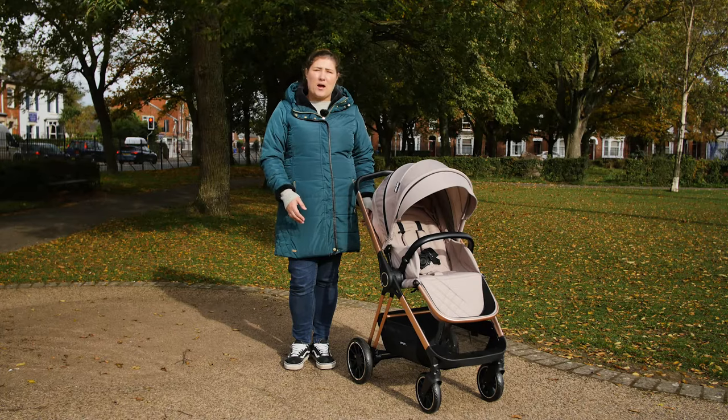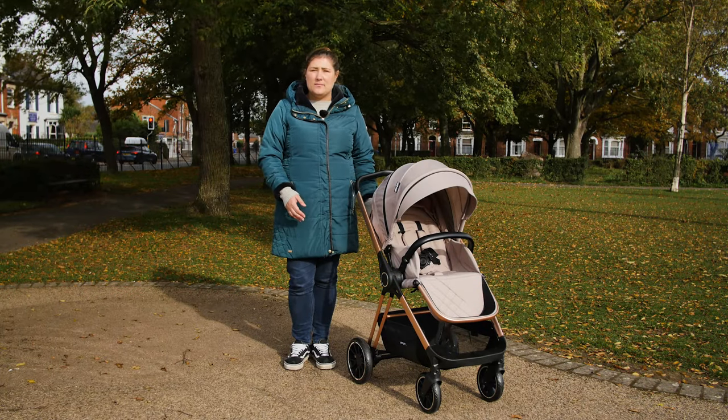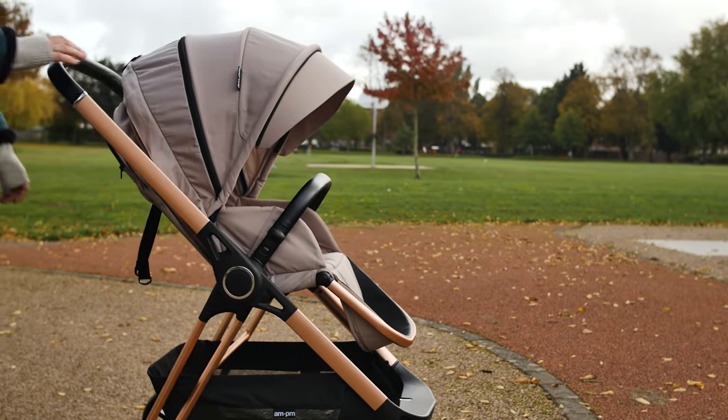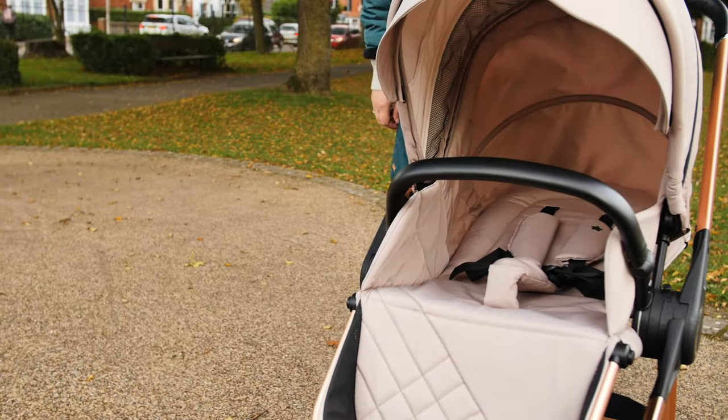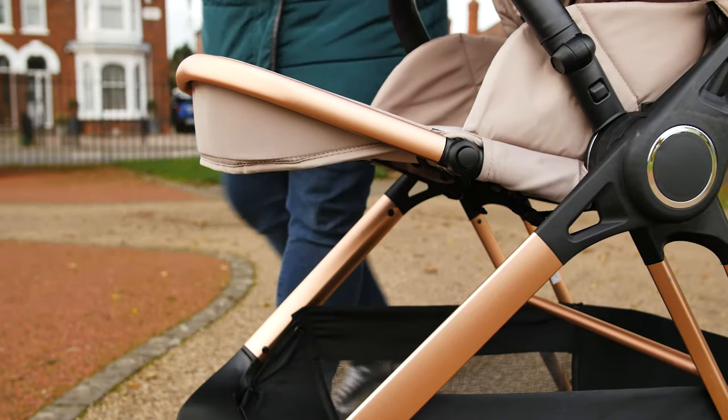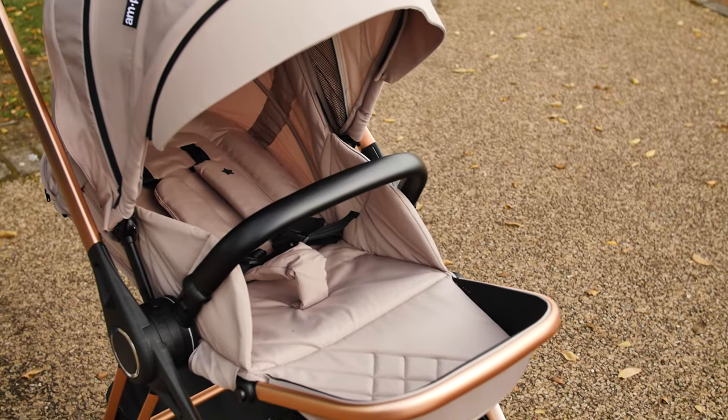When baby wants to sleep on the go, there is the option to recline the seat. It's worth noting that even though the roomy seat offers infinite recline positions, the recline system can sometimes be fiddly and require two hands to operate — something to bear in mind if you've got a toddler's hand to hold whilst you're out and about. The leg rest can be moved up and down as required.